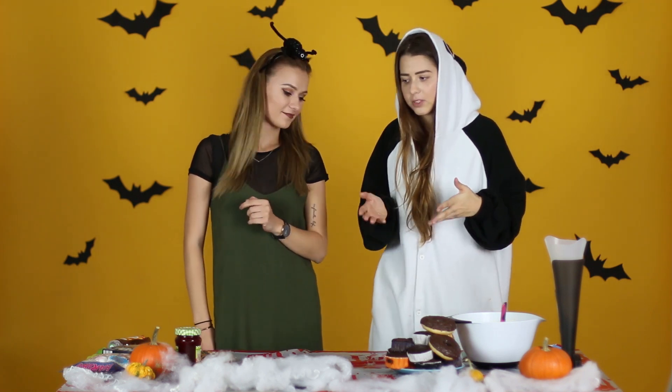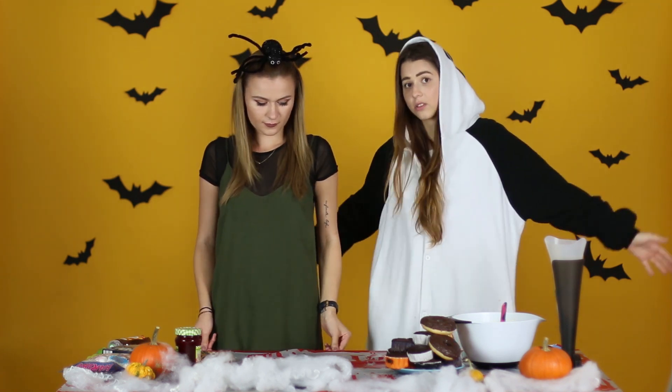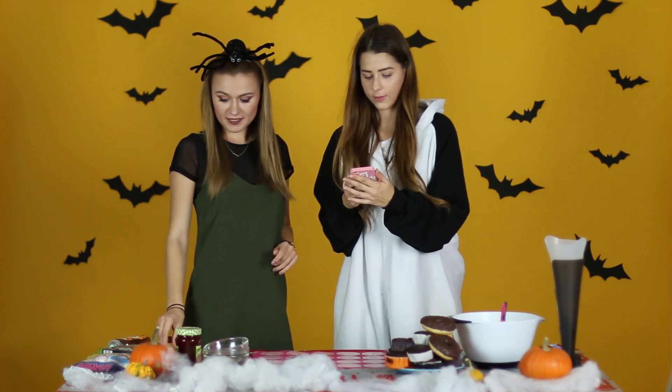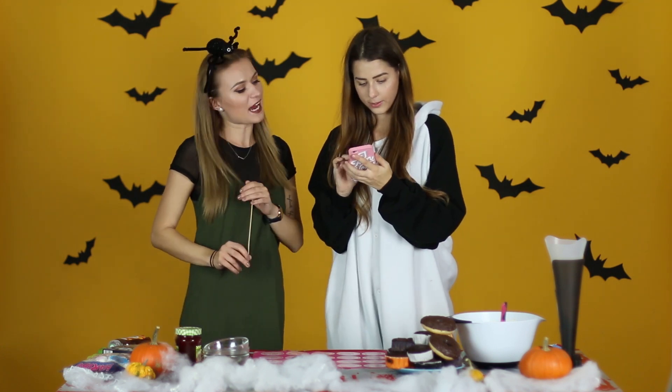Takže ak sa toto podarí nám, verím, že aj vám. A myslím si, že na nejakú Halloween party, ak chcete si spraviť doma, alebo len tak asi pozrieť video, tak úplne ideálne. Takže môžeme ísť rovno na to. No tak Paťka, čím začneme, ukáž nám.